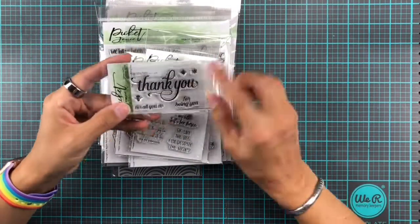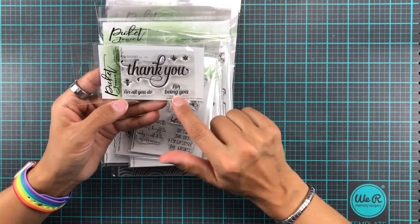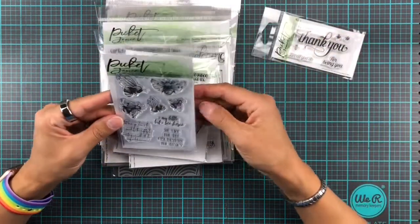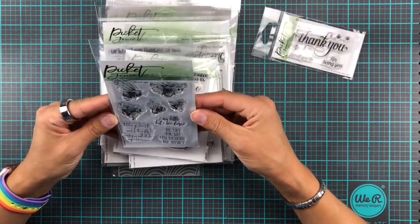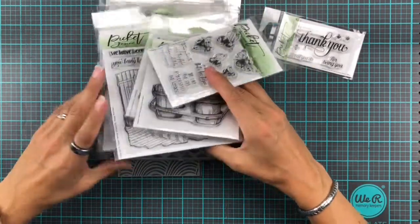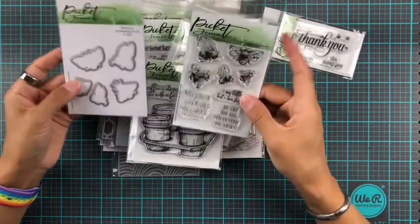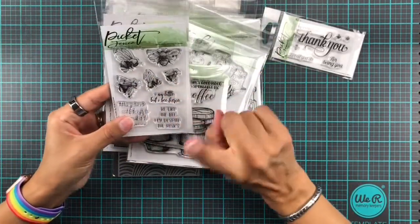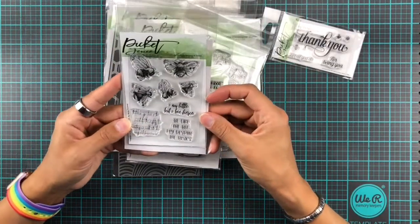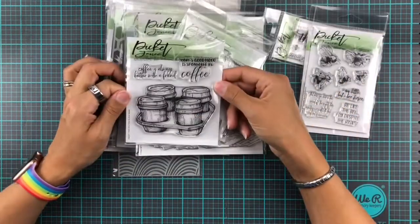This one is called 'Thank You' and it's just a nice little thank you with some extra stamp sets to make it more personal. And then we have these cute little bees, and thankfully there are coordinating dies because as a non-fan of fussy cutting, I can't imagine cutting around all these fine little wings and things. So that's all together with some cute punny sentiments.